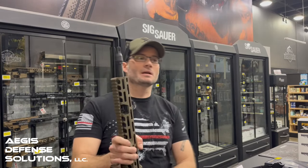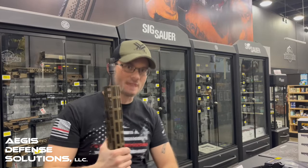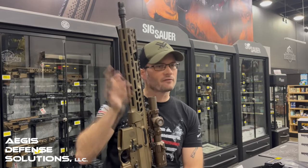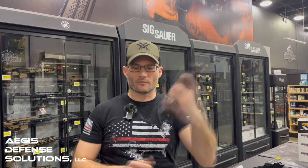SIG took the advances they made with the SIG Spear and married those to the Virtus line to create the MCX Spear LT. This one here is chambered in 5.56, and we're also going to fire tonight the one chambered in 7.62x39. The biggest differences are the larger caliber, a slightly different bolt, and the aggressively curved magazines that go with the 7.62x39.